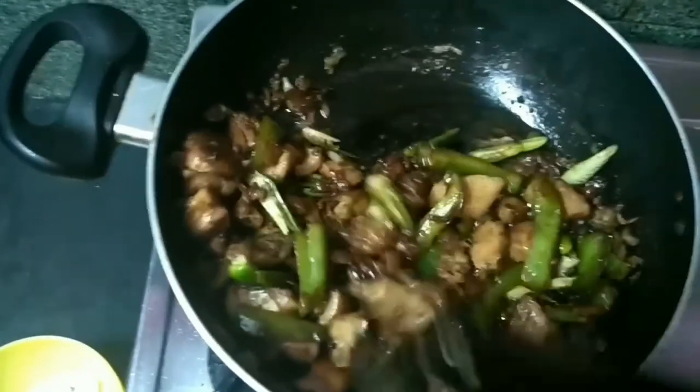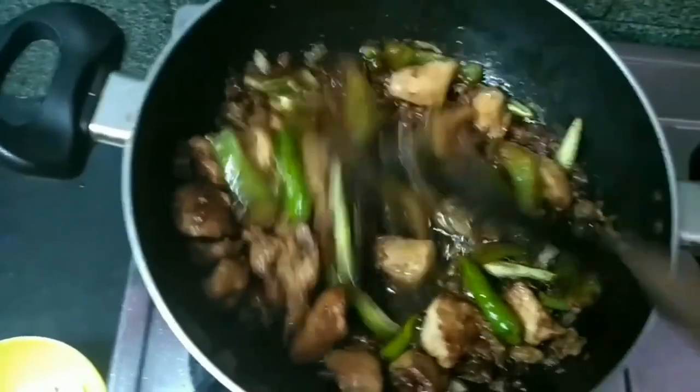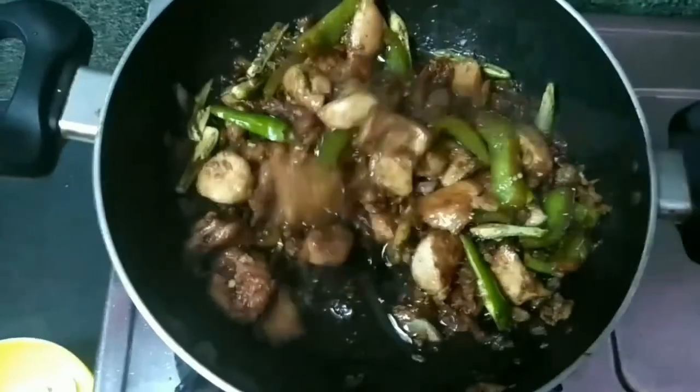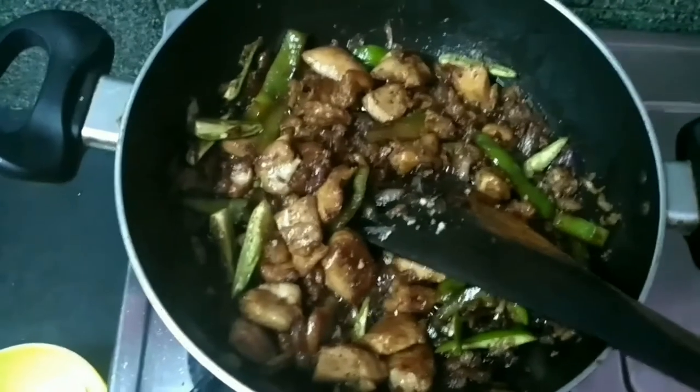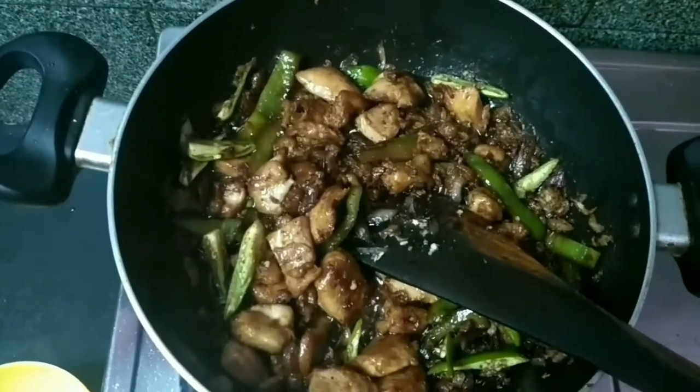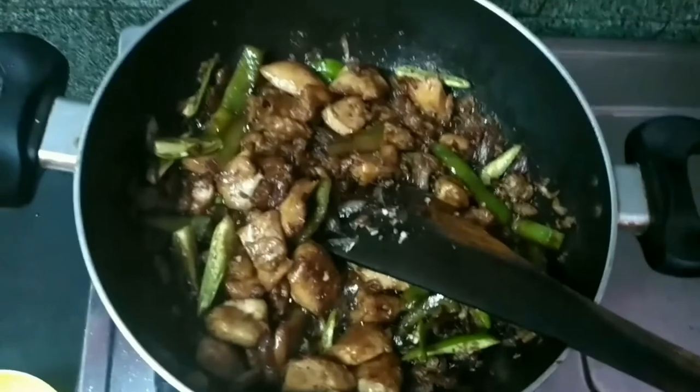We are ready for a 5-minute chili chicken. If you want to add a liquid, you can add a little liquid or some corn flour. We are ready for chili chicken.